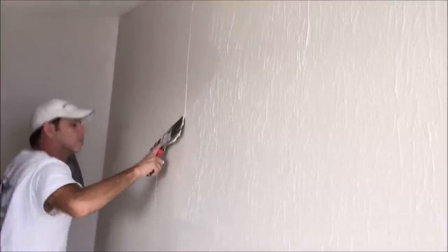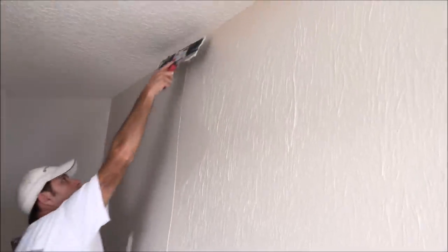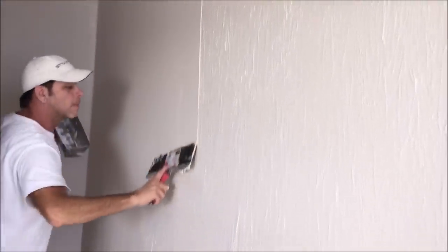Whether you have old beat-up walls or just a hideous ugly texture, this technique will work for you. My name's Paul and I've been a drywall and painting contractor for over 20 years. If you're looking to step up your drywall texturing and painting game, be sure to hit that subscribe button and also the bell notification to get alerted whenever I post a new video.